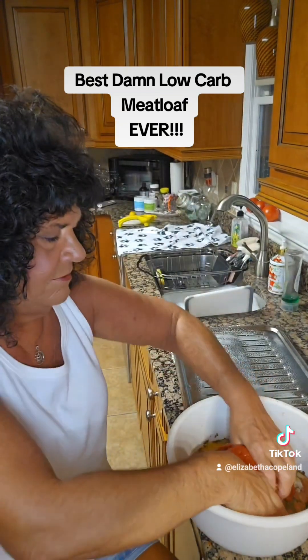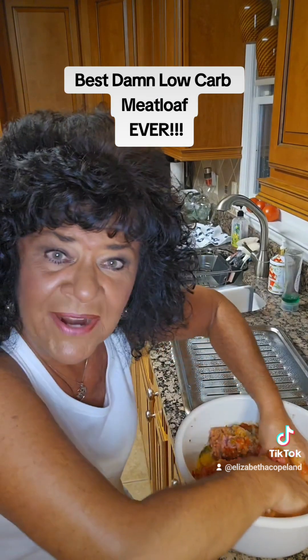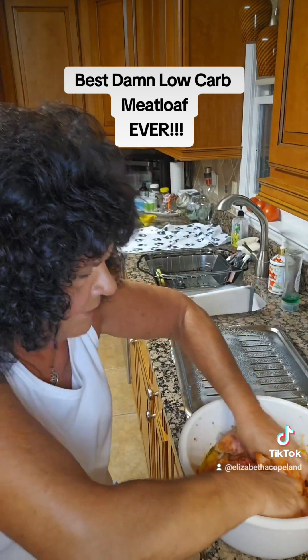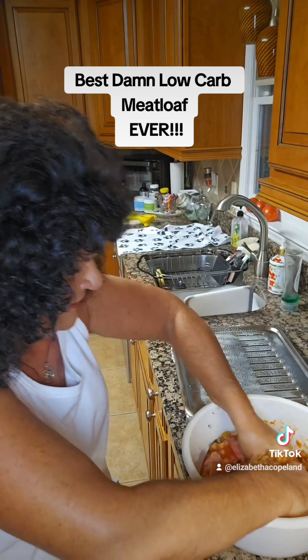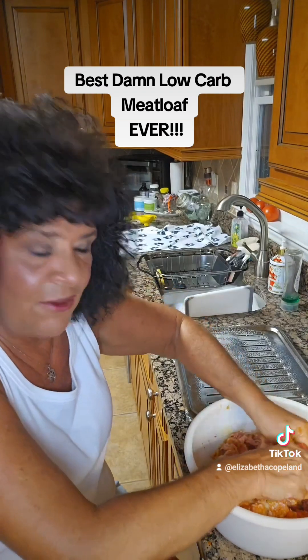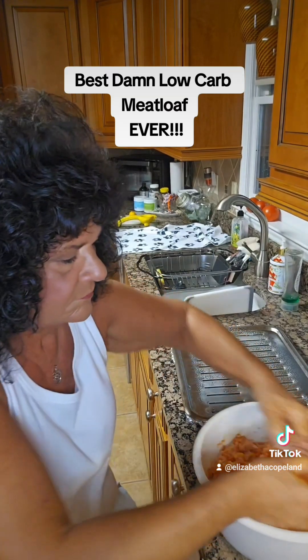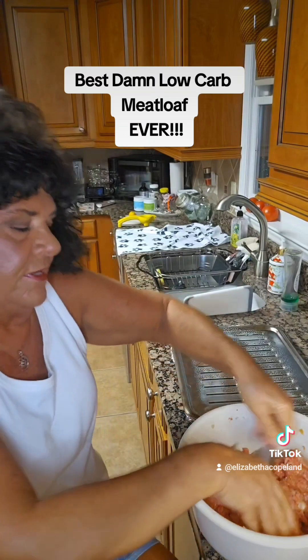All right y'all, here we go. Wonder how much I'm gonna get down the front of my white tank top — thank God for that Goo Gone stain remover. It's gonna be a pretty big meatloaf, but you know it makes good sandwiches too. Smells good.